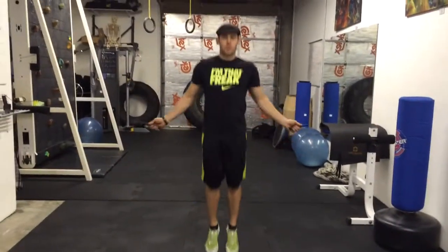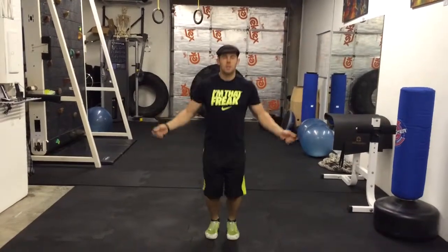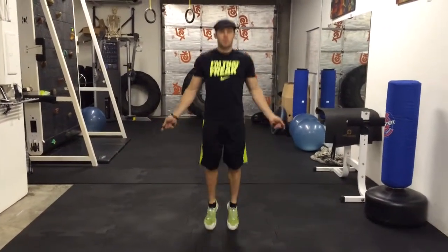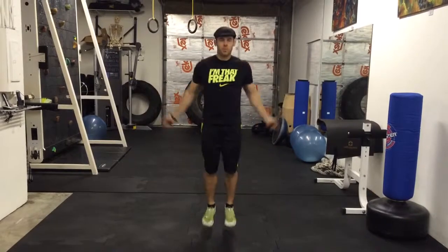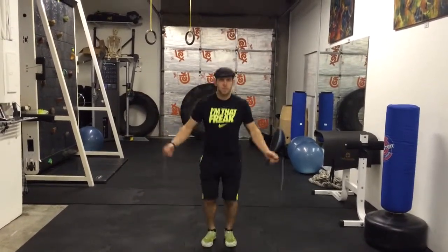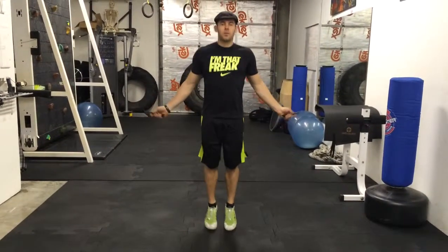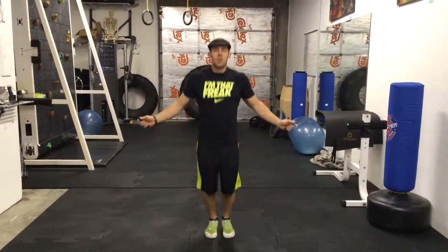The basic step for the jump rope is the double feet — you just pop like so. We're trying to keep the arms stable and just twist through the wrist. I'm not moving my arms wildly, and I'm not taking giant jumps every time because that just tires you out and uses way more energy than you need to. You want to be as efficient as possible — small arm movements, small jump.